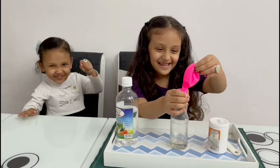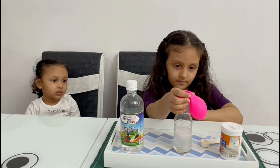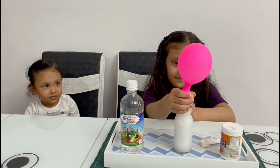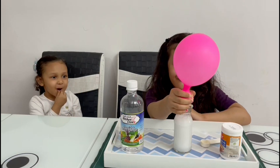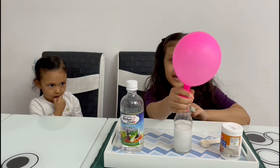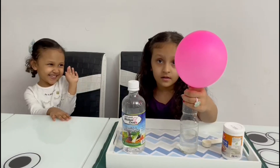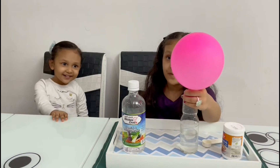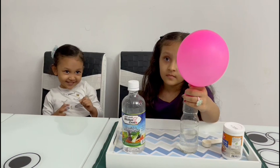I am so excited. Wow! The bubbles are made out of carbon dioxide. When vinegar mixes with baking soda it makes carbon dioxide. We breathe oxygen and we let out carbon dioxide.